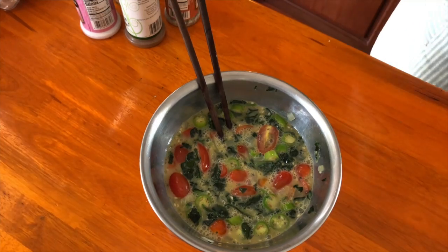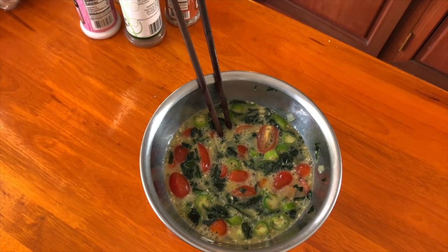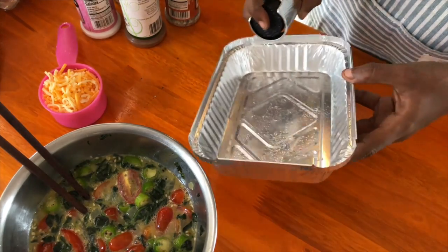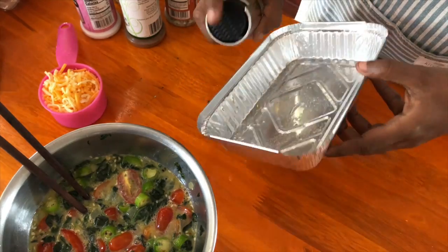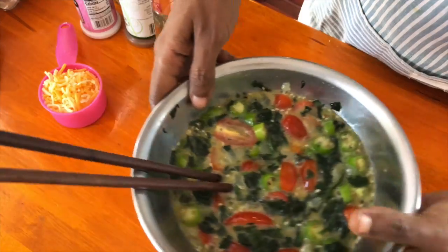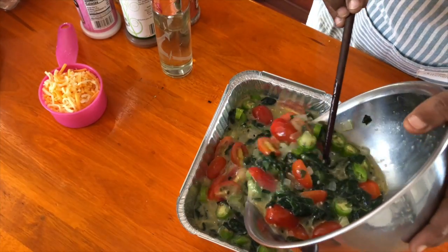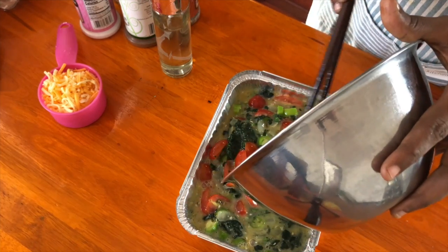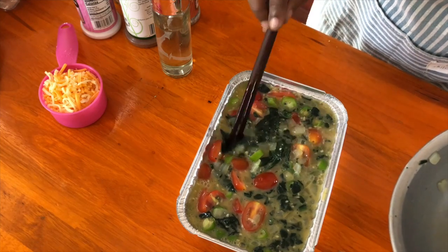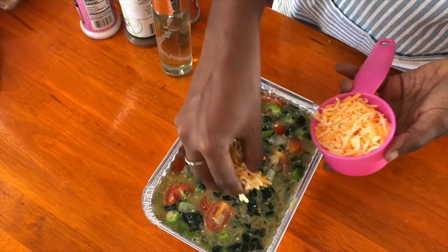You can play around with the ingredients — dry tomatoes would work very well, you can omit the spinach and use another green like bok choy, or add zucchini. Potatoes would also work but you need to cook them before adding. Really just add your favorite vegetables.